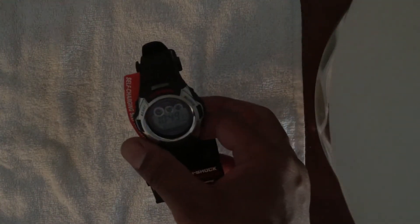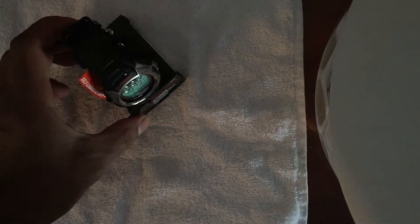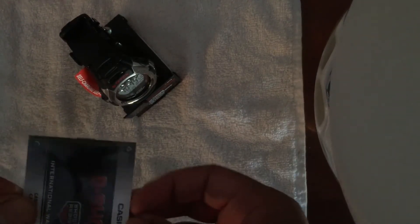And there it is. Inside the box — the box is just a cardboard box, nothing to save or write home about. This is the International Warranty Card in this little sleeve.